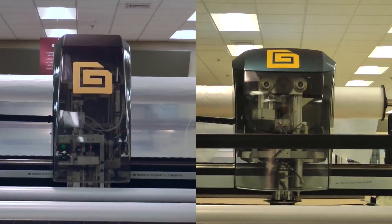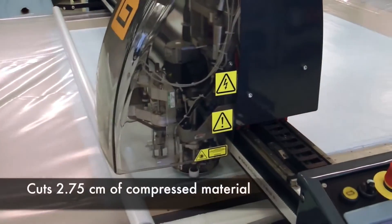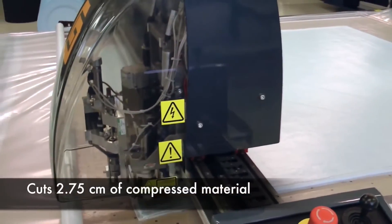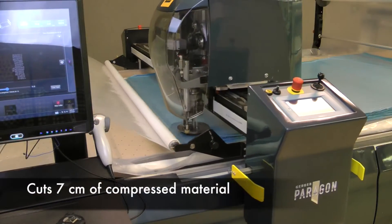Paragon is available in two standard configurations: the Paragon LX, capable of cutting a ply height of 2.75 centimeters, and the Paragon VX, capable of cutting seven centimeters.